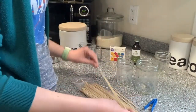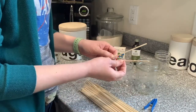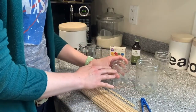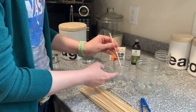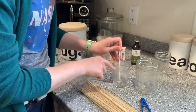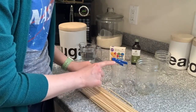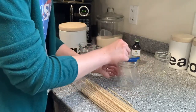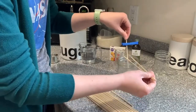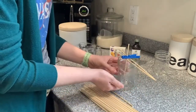The first thing we're going to do is get our stick ready to go in the jar. My skewers were really long so I cut one into two pieces. We're also going to use a clothespin. Put your stick in the jar so it's not touching any of the sides or the bottom — about an inch off the bottom — then take your clothespin and pinch it and lay it across the top of the jar. If your jar opening is bigger than your clothespin, lay two other skewers across the jar and stick the clothespin on top of those, so the stick is suspended about an inch above the bottom.